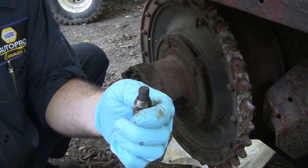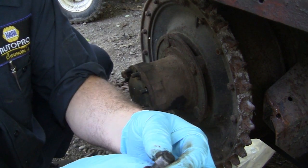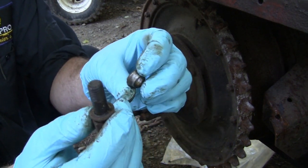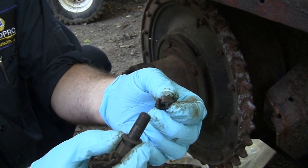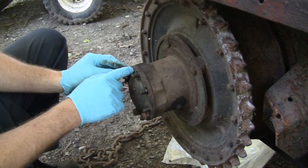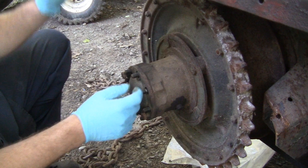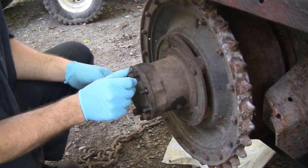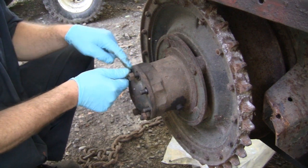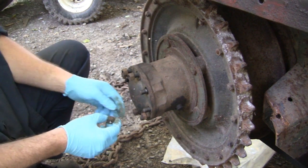Now you can see these have a tapered lock washer type of deal. There's a lock washer here on the outside and then they've got this tapered deal in there - make sure you don't lose these, you have to put these back in. So we're going to extract them all. You might even want to put some lug nuts back on here and give that a wrap with a hammer - it'll knock all these loose so they don't fly all over the place.